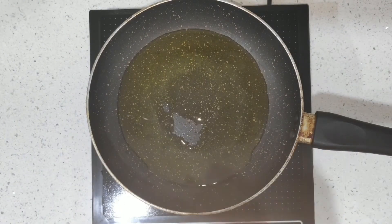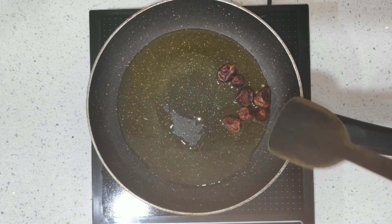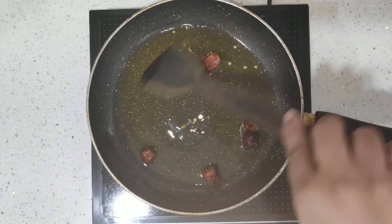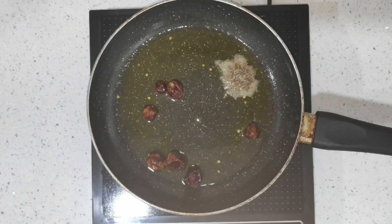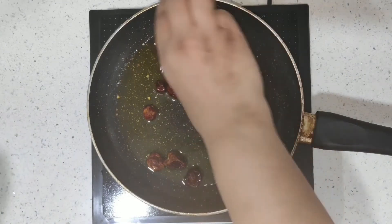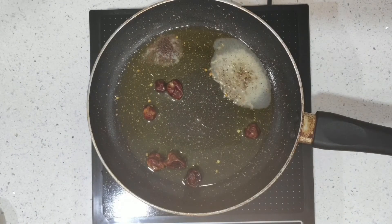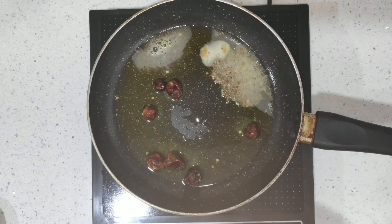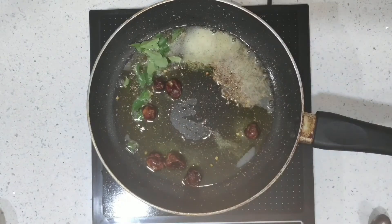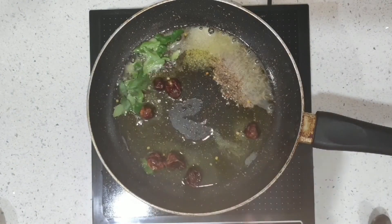I'm taking two teaspoons of oil and two teaspoons of ghee. I'm adding the round chilies — I highly recommend round chilies for this recipe because it tastes absolutely wonderful. Adding cumin seeds, mustard seeds, a little bit of hing or asafoetida, and curry leaves. Our tempering is ready now.